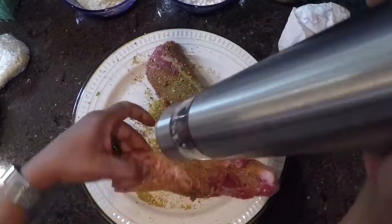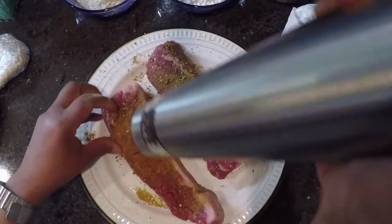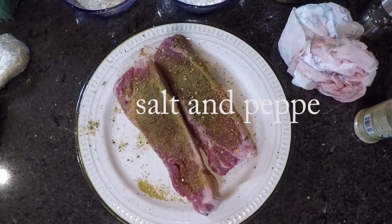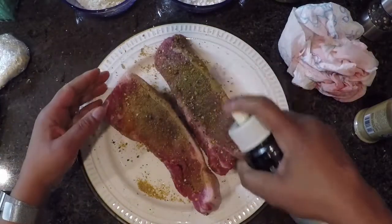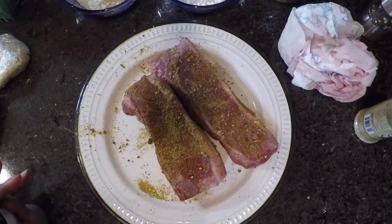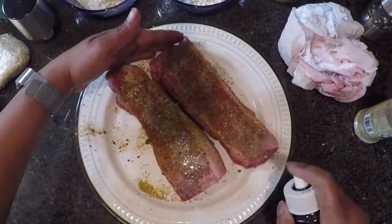I'm seasoning my strip steaks with some salt, pepper, and seasoned salt. When I buy seasoned salt and bring it home, I always taste it just to see how salty it is, so I'll know how much to use. And I'm using an olive oil spray to coat my meat.